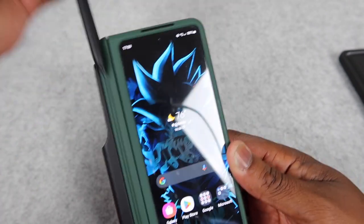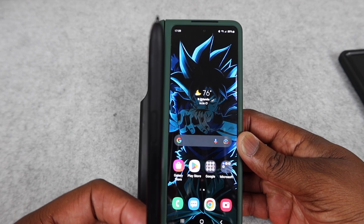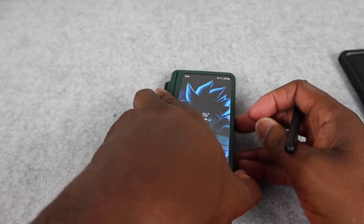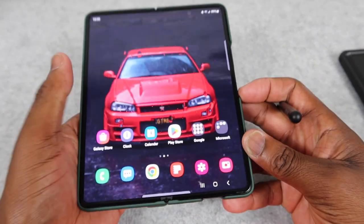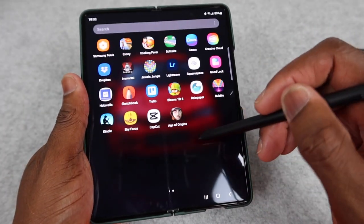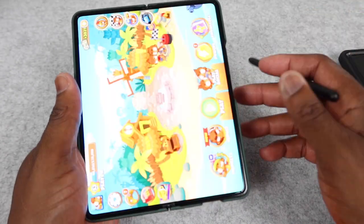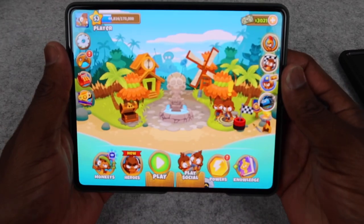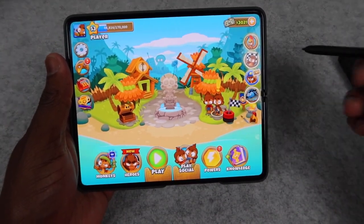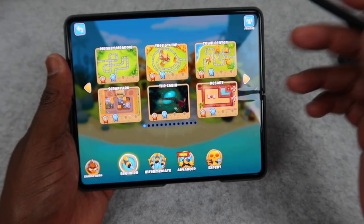The fold pen is awesome — it works great on your inner screen. When you open it up, you can swipe up, do whatever you want, slide through it, look at your games. Say you're just playing something — you got surround sound going on, you can play your game, tap on it, and play how you want to play.